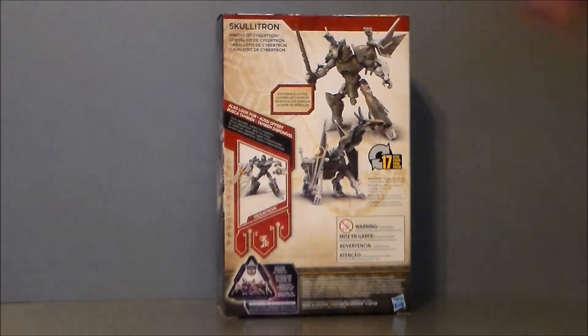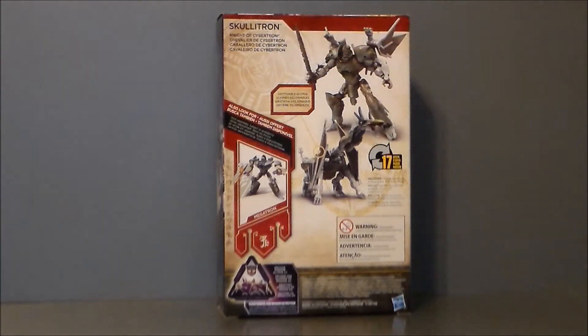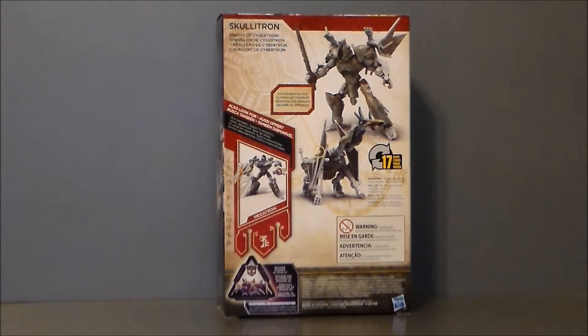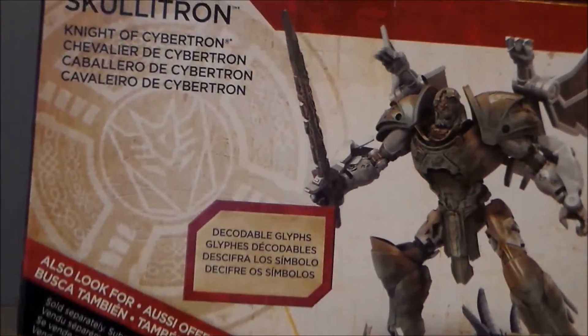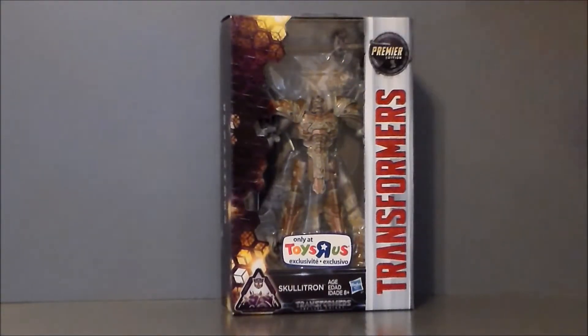The back of the packaging shows Skeletron in his robot mode and his dragon mode, with a very tiny write-up that says 'Night of Cybertron' — and that's all it says. It also shows the Megatron Toys R Us exclusive, which is an IDW re-sculpt repaint, just as this is a Steel Bane re-sculpt repaint. But I think it looks cooler than Steel Bane. So let's go ahead and get Skeletron out of the box and see what we think.